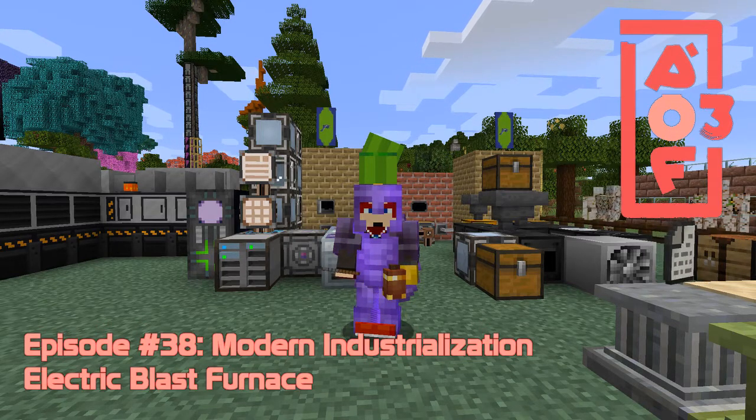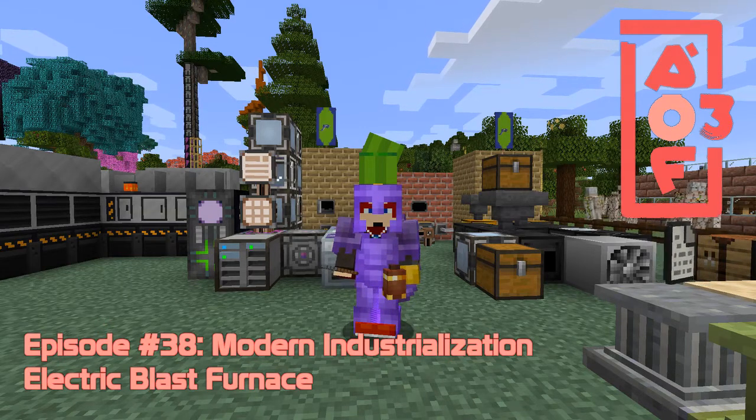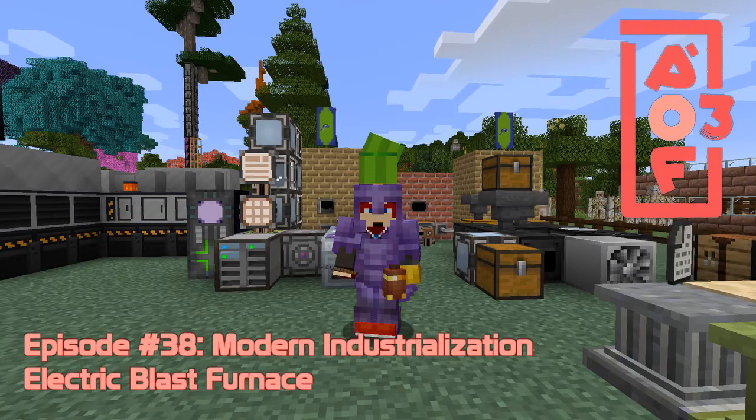Hello everybody and welcome once again to All of Fabric 3. Today we are going to carry on with Modern Industrialization and hopefully do some electrical parts, so let's get started.